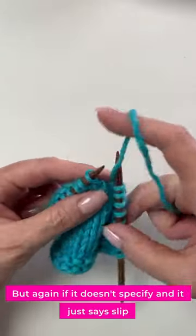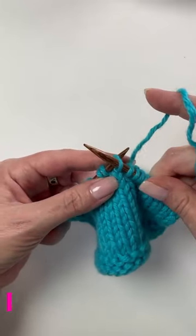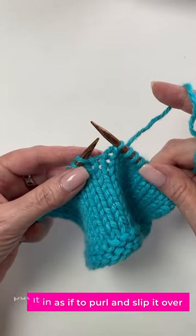But again, if it doesn't specify and it just says slip, put it in as if to purl and slip it over. That easy.